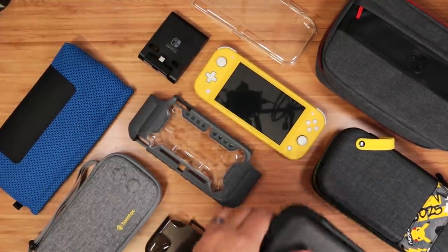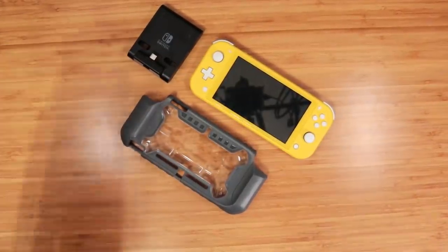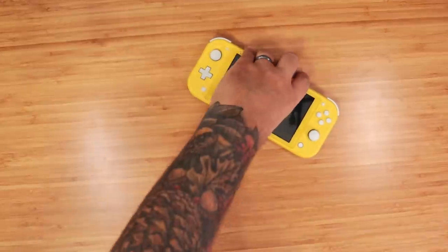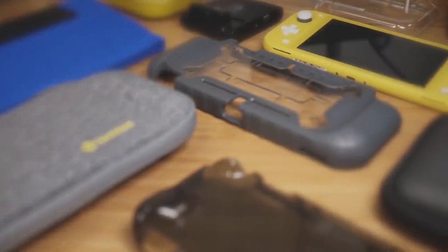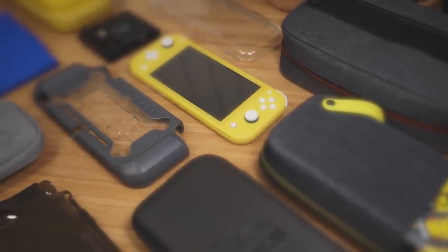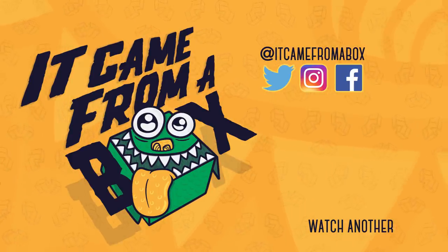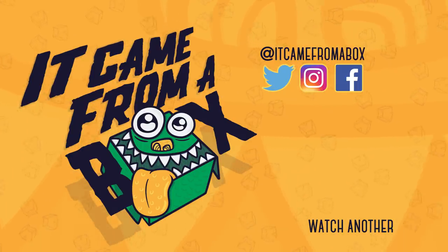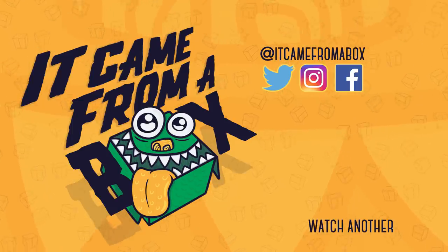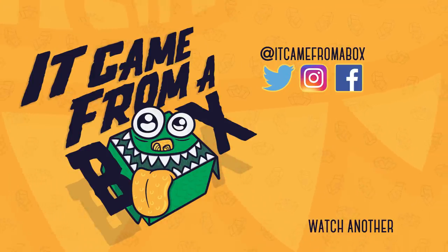All right, so that wraps it up. We actually had to cut this video in half because it was way too long, which means get ready for another part coming very soon, along with another video for the original Nintendo Switch. If you want to support what we're doing here and you're looking to pick up anything featured in this video, check out the affiliate links down in the description below. This is Sergio A.M., and I'll see you for the next box. Thank you so much for watching — if you liked this video, click that thumbs up button and subscribe for more content. Leave a comment below or talk with us on Twitter, Instagram, and Facebook.